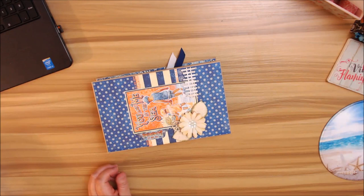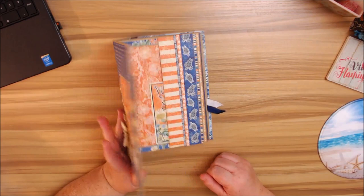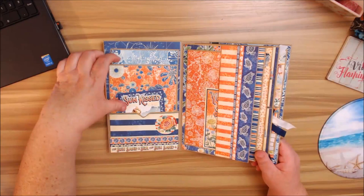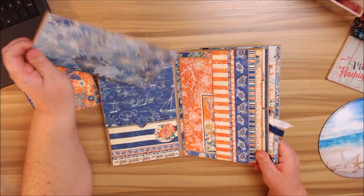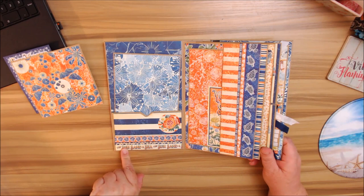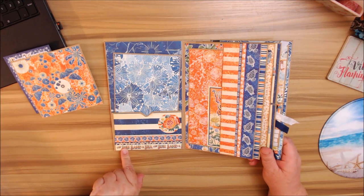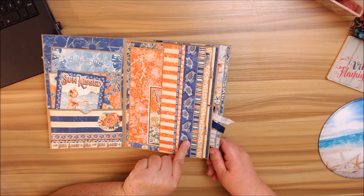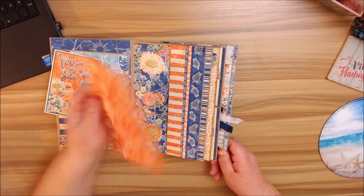This album is five and three quarters by about nine and a quarter. I used craft paper cardstock from Michaels. Here on the inside, my first page, I wanted to use a nice large pocket and I just have a little girl with a sun kiss using the ephemera cards. I made these little photo mats — this is a longer one, more stickers from the collection. I used some faux washi tape, and then here we have a nice large side pocket with my favorite little sea turtles and some more of the ephemera cards. 'You and Me by the Sea,' and then a large one with two smaller photo mats.